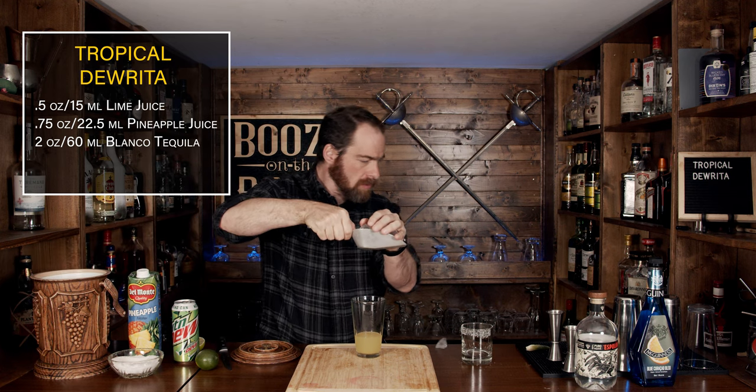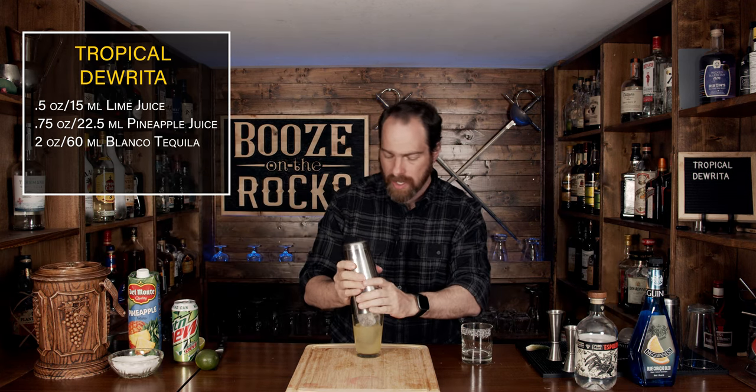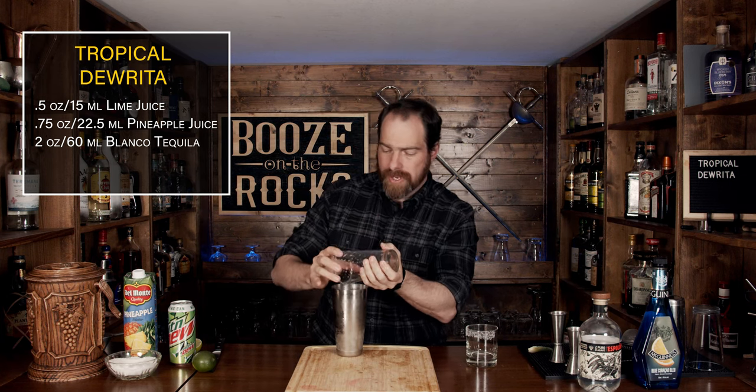Slap that on top, make sure to fill your glass fully with some ice. It didn't hit the ground, which is good — no wastage. So make sure you got a good seal, give it a flip and shake it with a smile. Pop that off with the strength of a thousand pineapples and just put this off to the side for a minute.